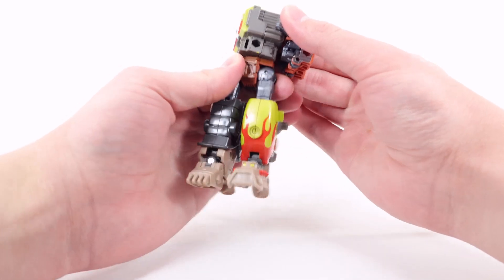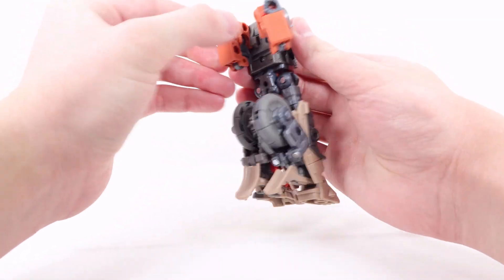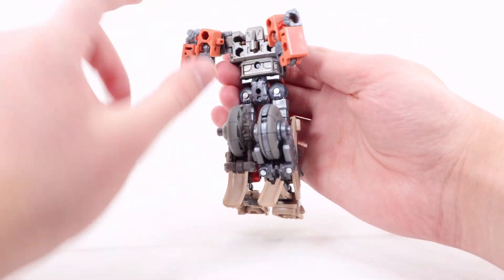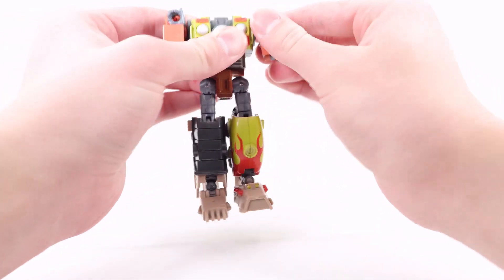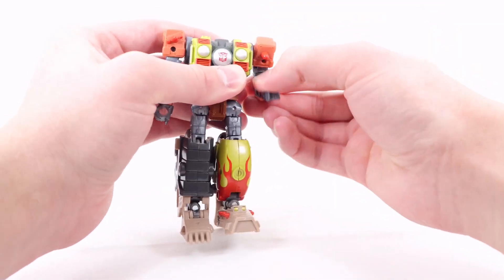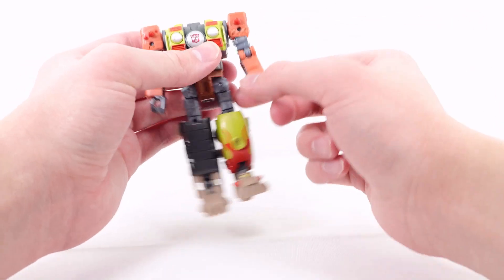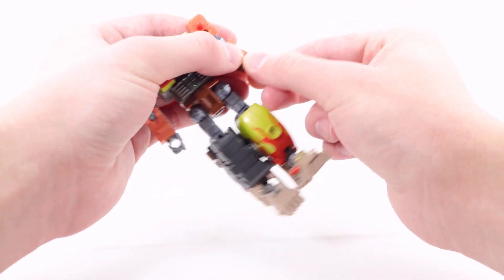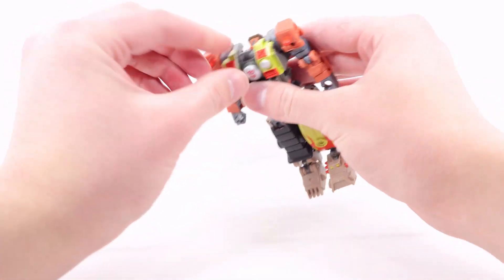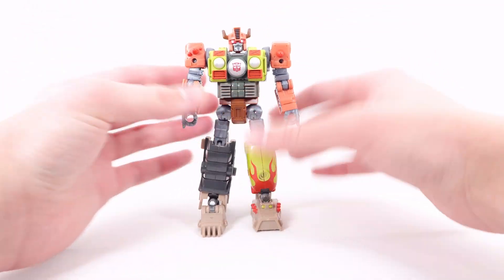For the top portion, use the waist swivel and rotate it. Then get the arms, untab them from the back — they're held by a tab at the shoulder into a slot — and hinge them forward and tab into place. Hinge the arms down; there's no set tab, you just use the spike inserted into the hand, then rotate the hand using the wrist swivel. Repeat on the other side. Finally, pop the head up and here we have Crash Bar in his robot mode.